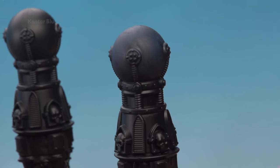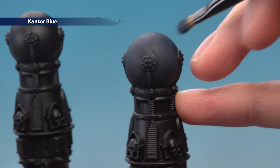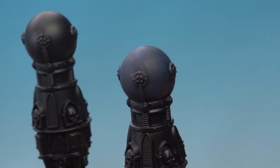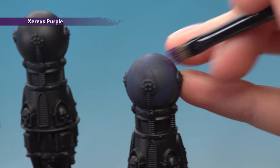Once the shade is completely dry, go back to Cantor Blue to stipple it on again, but this time don't do it all over the orb — instead just do it in smaller clouds randomly across the surface. Then do the same thing using Xereus Purple: once again, small random clouds across the surface of the orb.